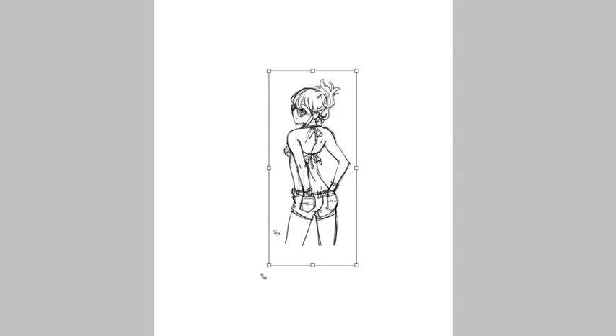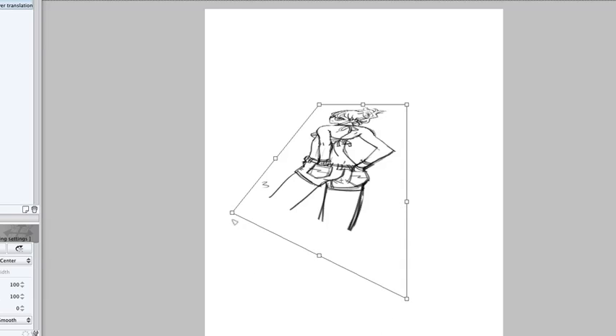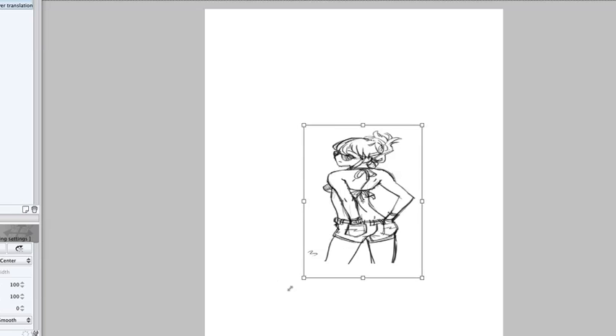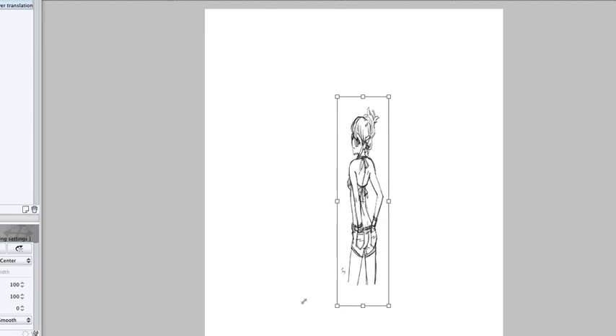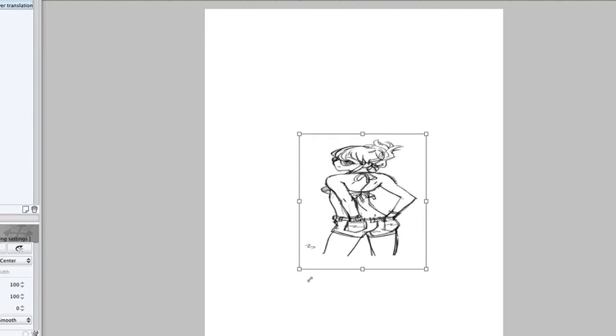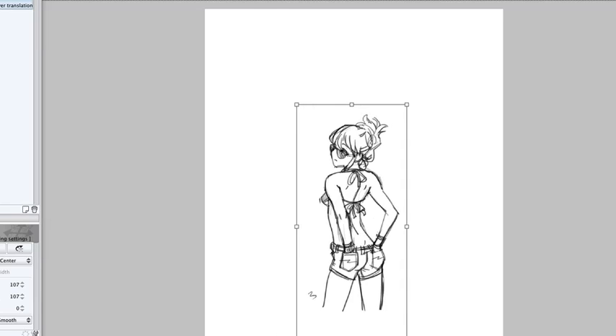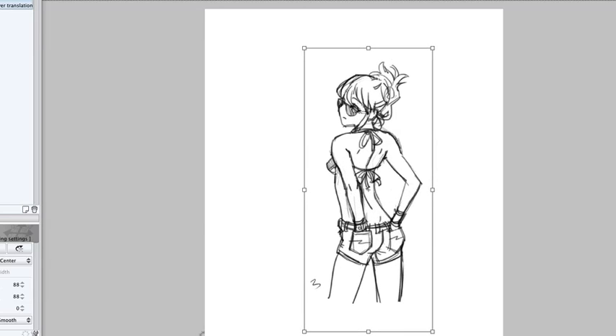Press Command-T to use the transform tool to enlarge the picture. Holding Command will allow you to distort the drawing in perspective, which is not what we want. Holding Option will enlarge the picture from the center out, but it distorts it at the same time. Holding Shift will allow you to expand it without distorting the picture. The one we want is holding Option-Shift — this will expand the picture while also centering it.